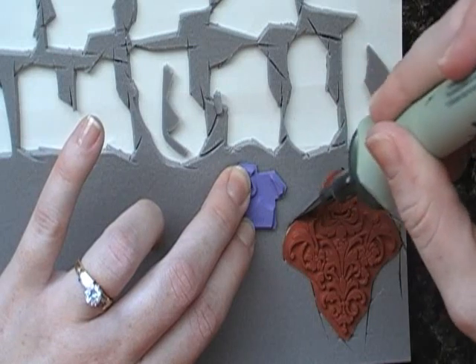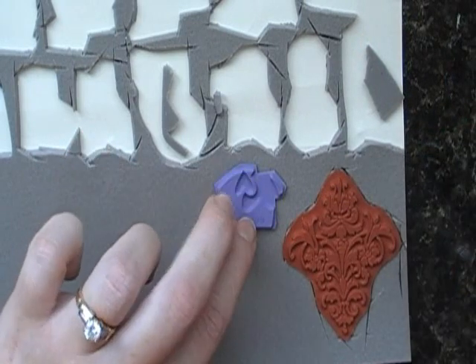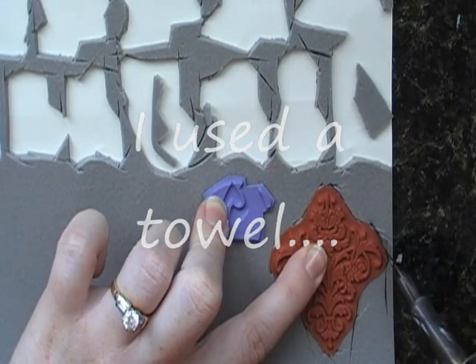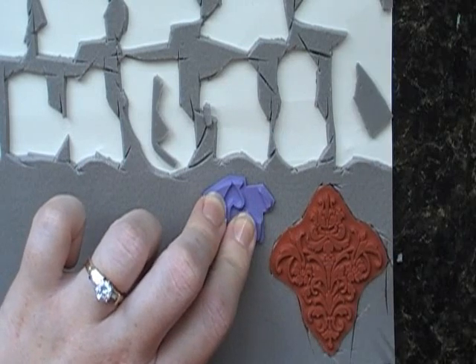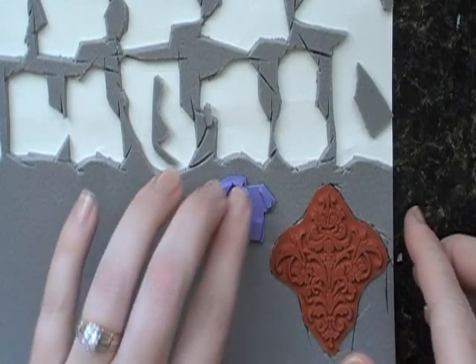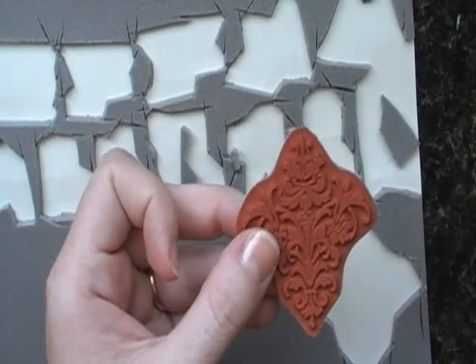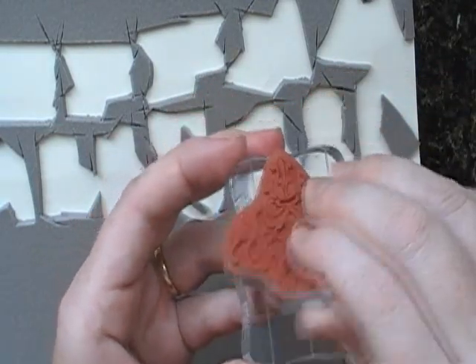When I say hot knife, I am not joking — this thing gets so hot. One time I decided to try to adjust my blade while it was on and I burnt my finger really bad. Once I get it all trimmed around, I go around just to make sure I've got it good. I'm not trying to go through the paper on the back — just trying to get the foam cut out. Then I set it down and I can just pop this out, and there I have it. That's all there is to it.